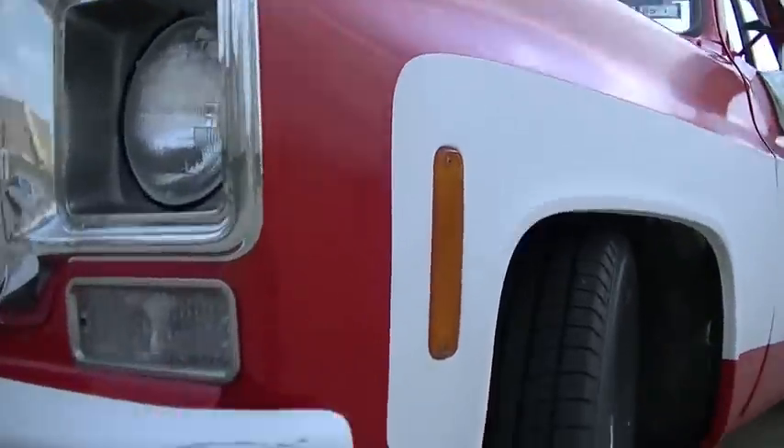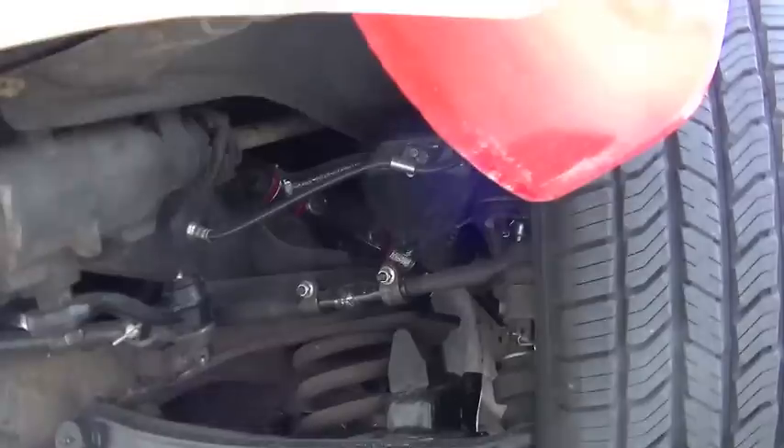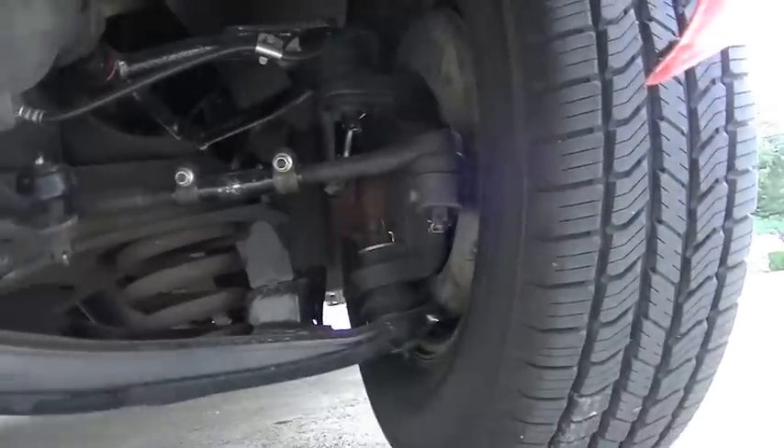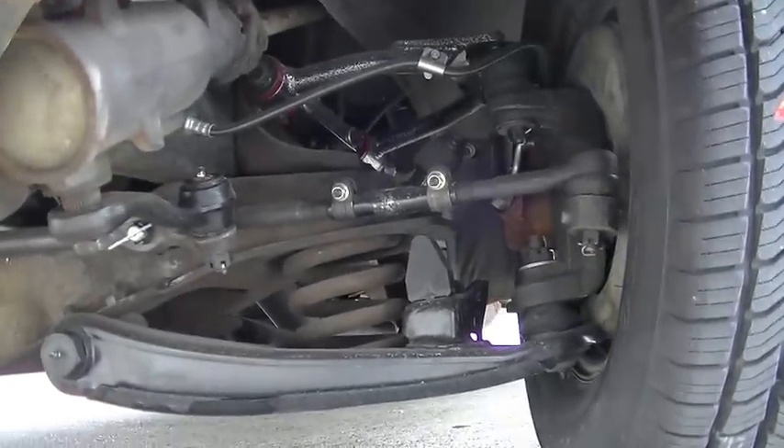It's just a static drop — a 5-inch drop kit with new lowered spindles, and then I cut the coil springs as well.